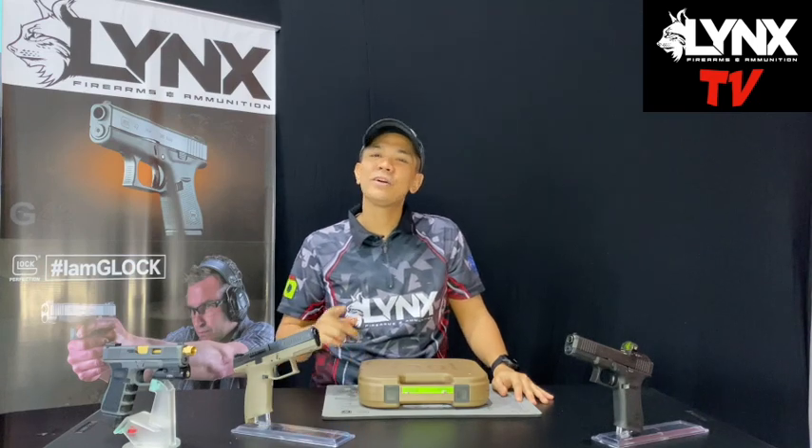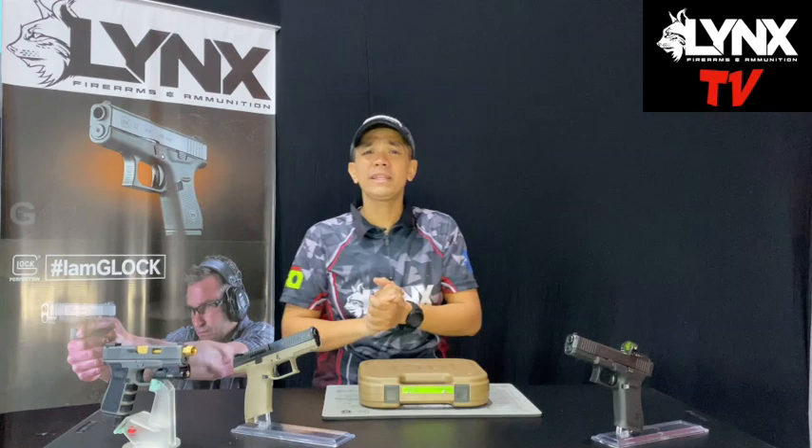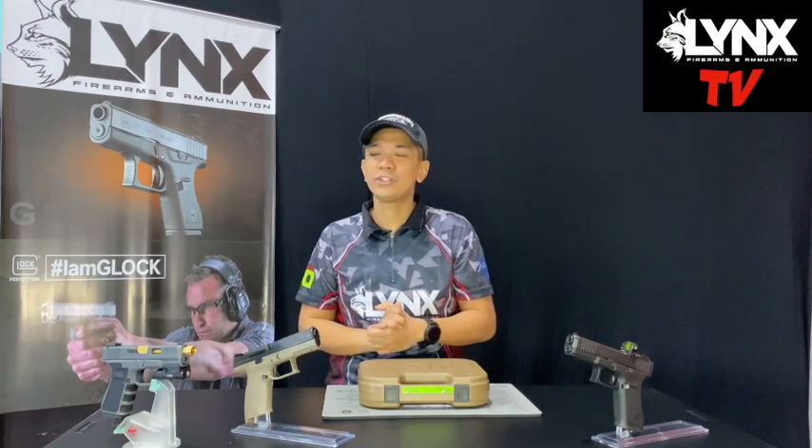Hi everyone! How are you? Right now, I'm gonna do some, like I promised, I'm gonna do some reviews while we're in ECQ. It's limited because the products I can feature right now, but I'm gonna show you one of my guns.